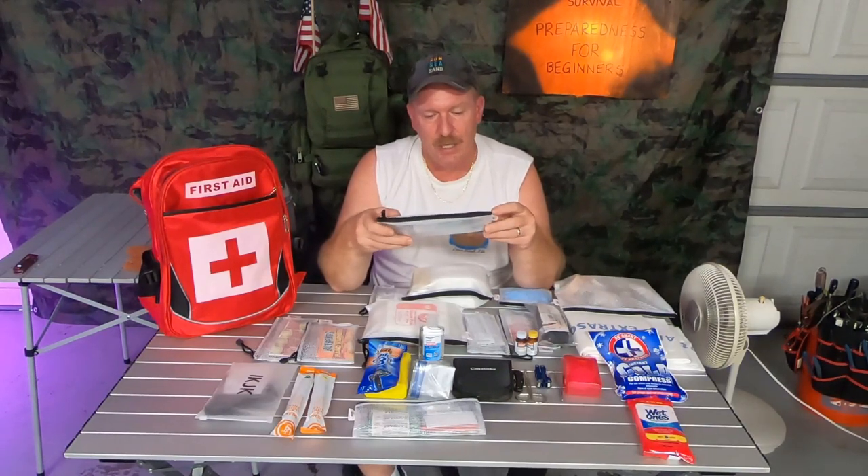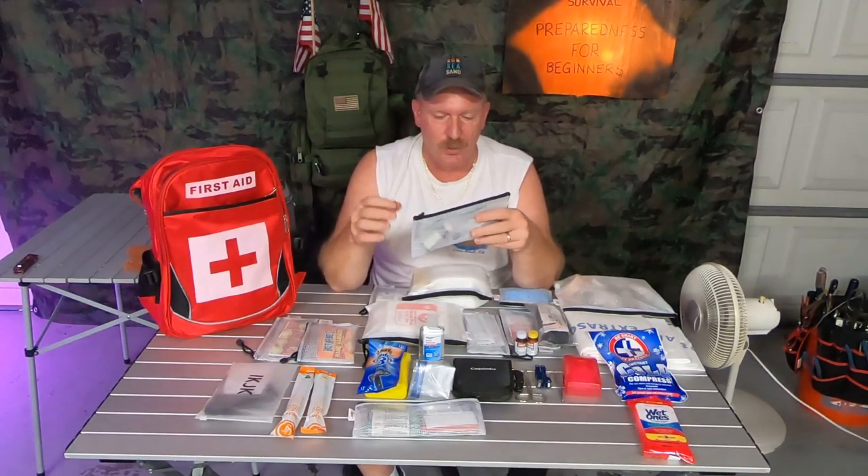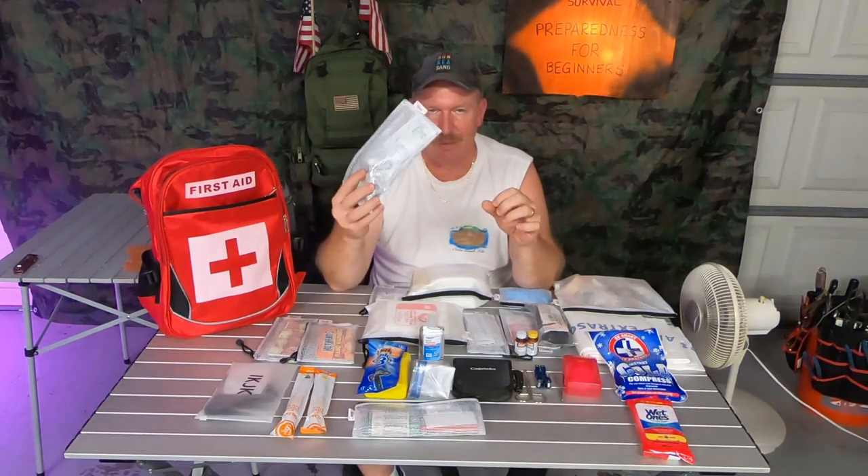In this little pouch over here is all your antiseptic wipes, burn creams, iodine, antibiotic ointment, and cotton swabs. You get the picture — you get cut, put some stuff on it, clean it, and hopefully you're good.